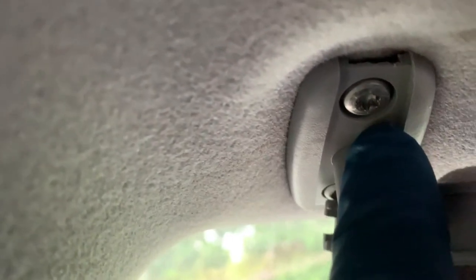Once that comes out, just push it down like this. Once this comes down, it gives you access to the Torx 25 screws - there are two of them. Use the Torx 25 and reach to one side like that, then you can open it.